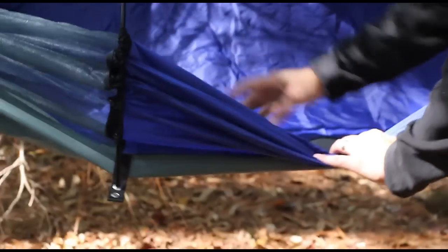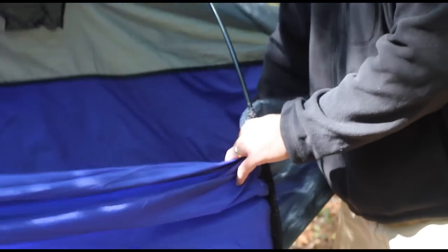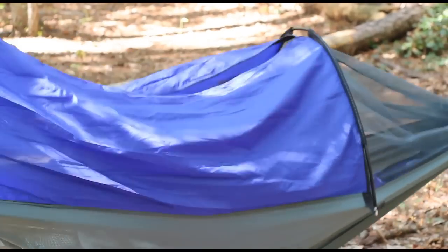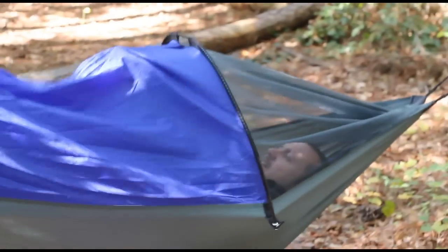Real quick before I enter — there are also two mesh pockets here and there's also a pocket or sleeve for a pad to make an even more comfortable lay. You get in, then bring the fabric back, and just zip it up.